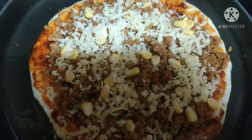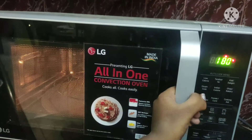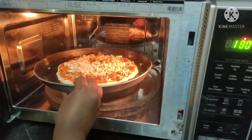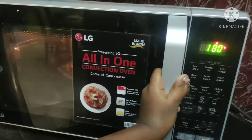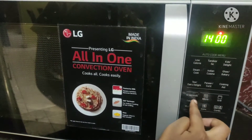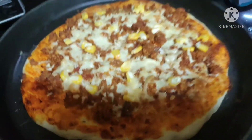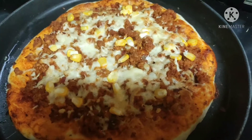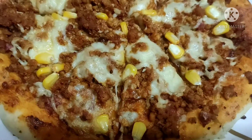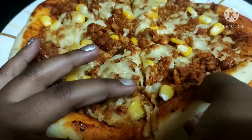I've preheated my oven to 180 degrees. Now let's place our pizza inside and bake it for 15 minutes. 15 minutes is over and our delicious chicken keema pizza is ready — it looks really delicious! I'll cut it to show you. I've cut the pizza into pieces. It's really hot so I need to be a little careful.